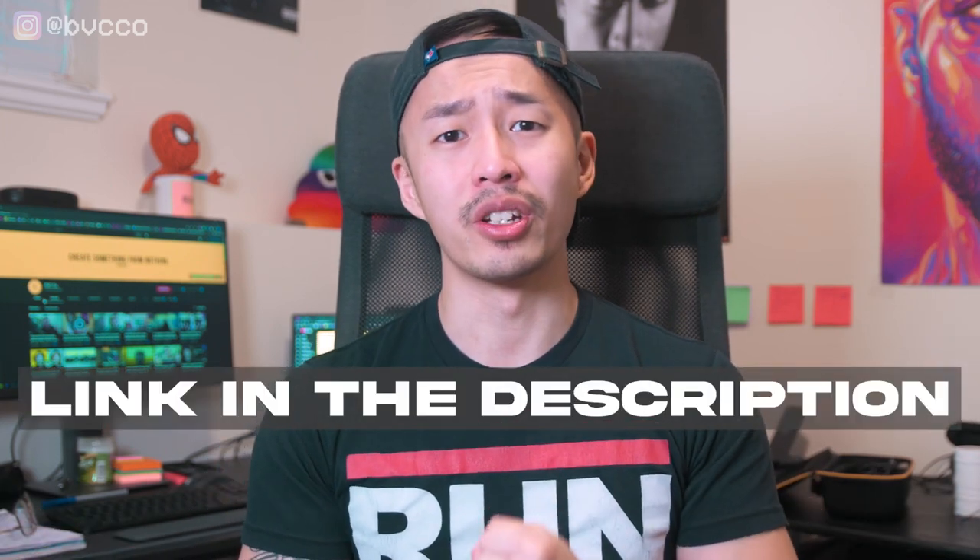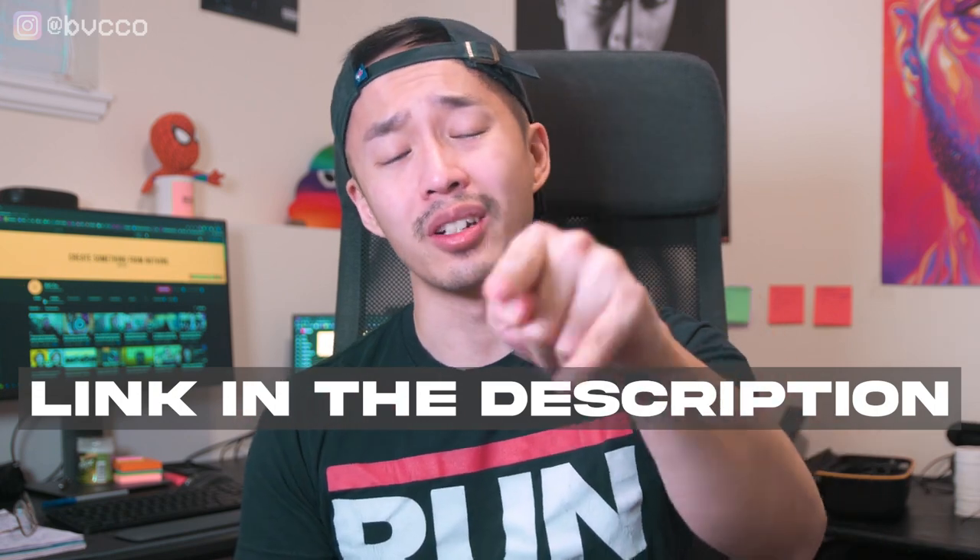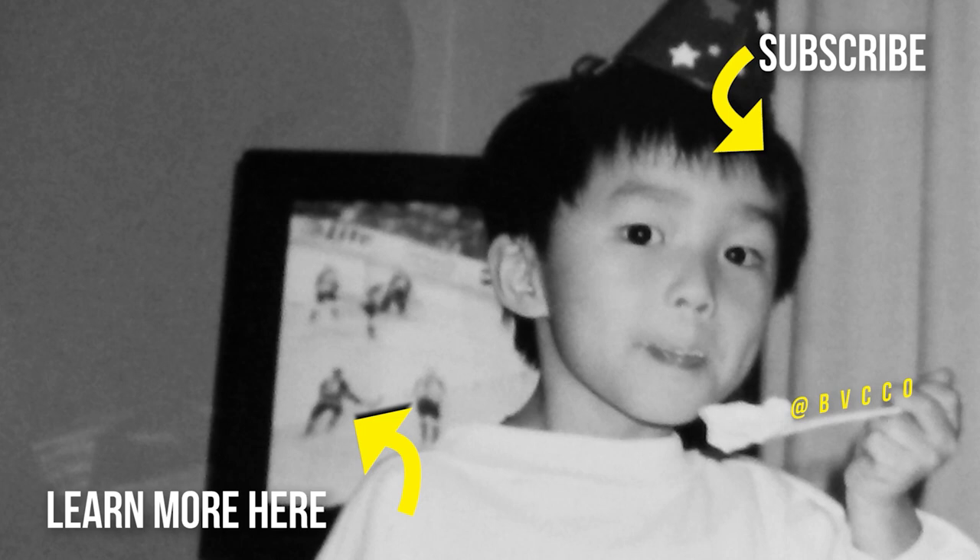If you want to get serious about content creation and learn the best camera settings, I have a camera guide — link is in the comments below. My name is Peter. I started creating content almost 8 to 10 years ago, didn't go to school for it, and learned everything by trial and error. You're watching Broke Visionary Collective — where we all start with nothing, but you can always create something.